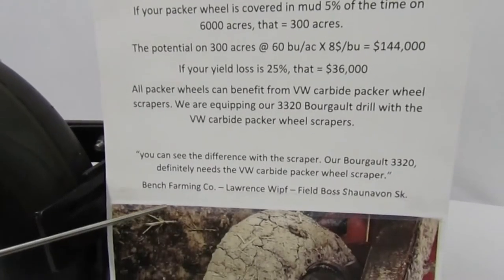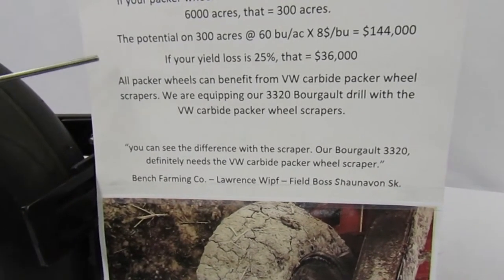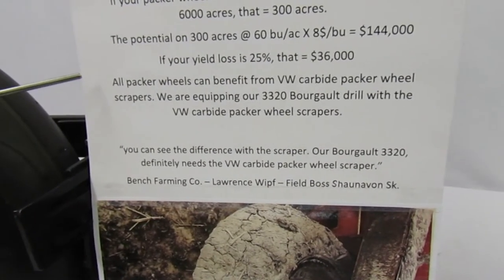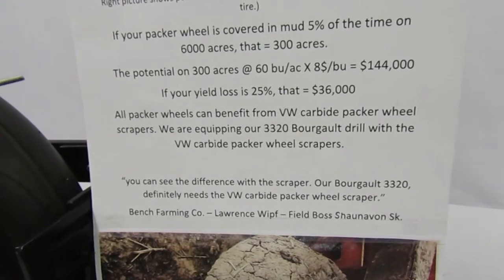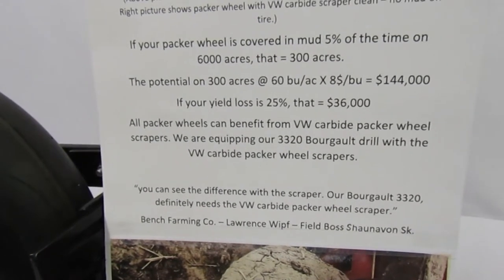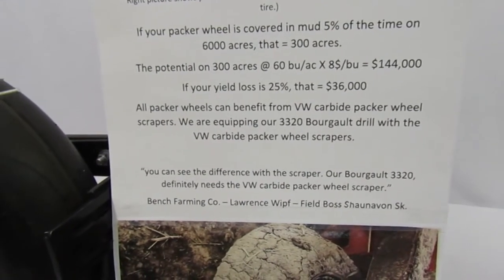Lawrence Whipth, the field boss of Bench Farming Company in Shoneman, Saskatchewan, says all Packer wheels can benefit from VW Carbide Packer Wheel Scrapers. We are equipping our 3320 Burgos drill with the VW Carbide Packer Wheel Scrapers.